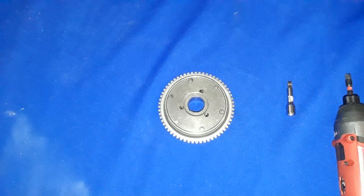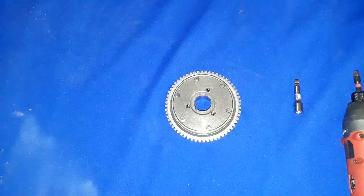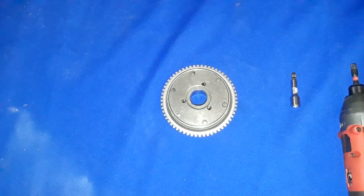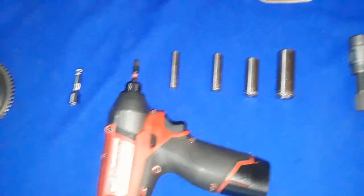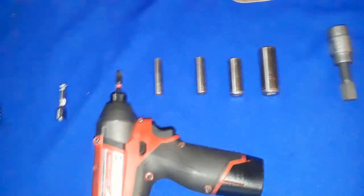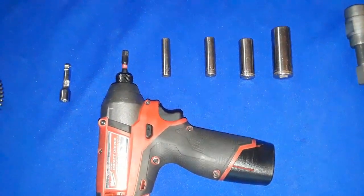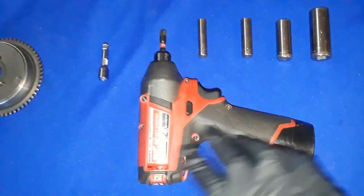Welcome back everybody. She's arrived — that is my starter clutch. Before we install that, I want to go over the tools you'll probably need if you're going to do this particular job. Over here I have an 8 millimeter socket, 10 millimeter, 13 millimeter, and 17 millimeter socket, plus an impact wrench and extension.